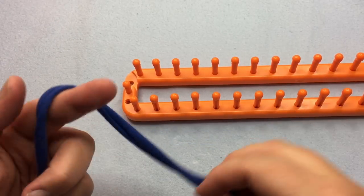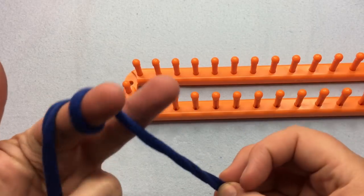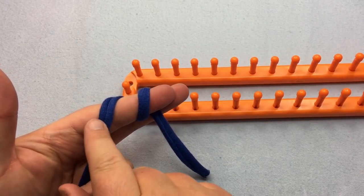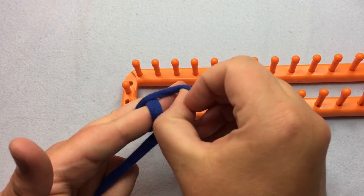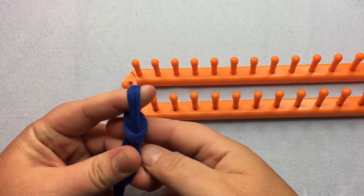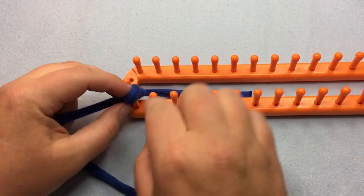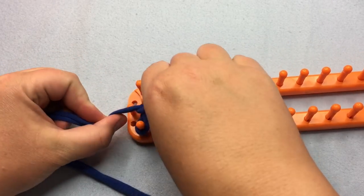We're gonna begin by making a slip knot — make it however you like. I wrap mine over my finger, put the back loop over the front loop, do it one more time up and over the tip of your finger, then place the tail on the inside and put it on this very first peg right here.